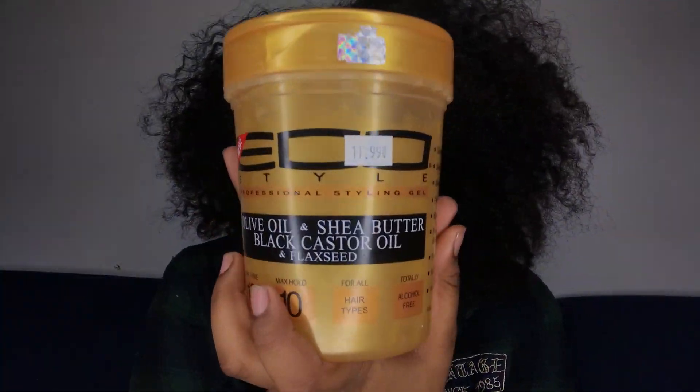Hey y'all, what's up! It's your girl Dustinia Ariana, and today I will be reviewing the Eco Styler Gold Gel. It's a little late, but I was definitely not about to pay $18 for a little bottle, so I got this big one from my beauty supply store for like ten dollars. I'm just gonna do a wash and go and see what the hype is about — is it worth it? We're gonna see!